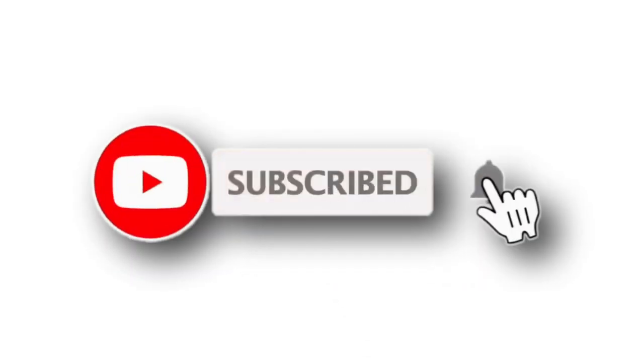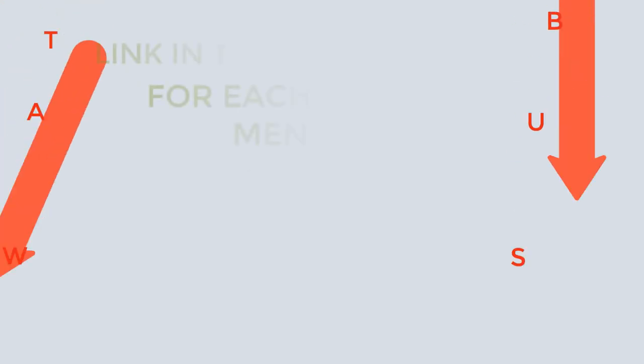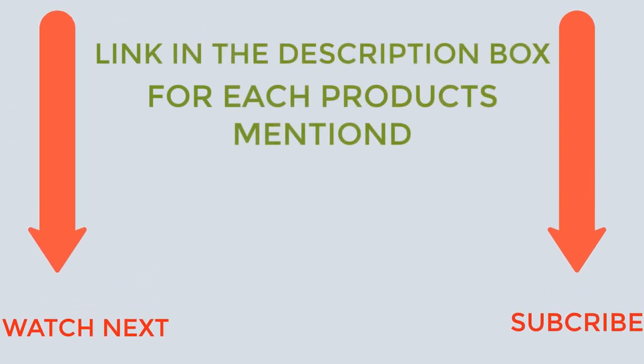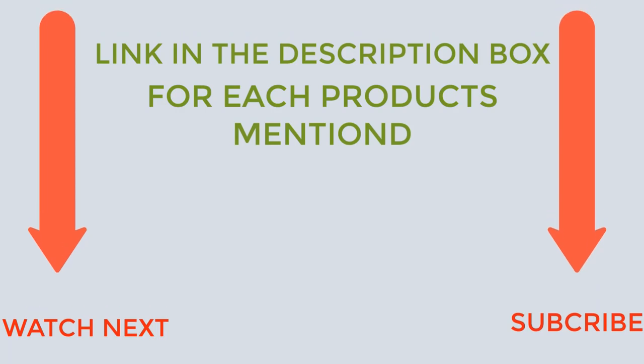That's all from my end. I make helpful videos daily, so do subscribe to my channel and hit the bell notification. To get more information or if you want to know the product price, please check the description. For any kind of problem, please comment below so I can help you further. Life is short, so enjoy every bit of your life with our cool products, as they're going to make your life much easier. Thanks for watching, have a great day.